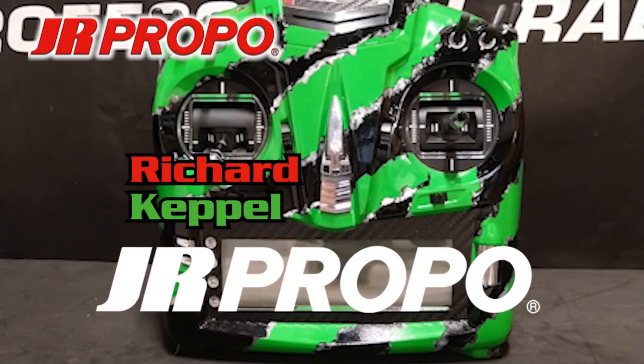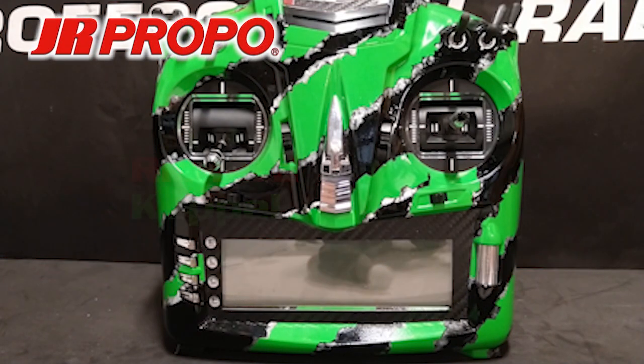This is Richard with JR Propo, and this is the fifth in a series of videos regarding how to set up a new helicopter model in the JR T-44 transmitter using the JR Tags Mini 3-axis flybarless gyro system. In the last video, we confirmed that the throttle and pitch curves were controlled by the flight mode switch. We set up a throttle hold switch, and we set up a stick-activated countdown timer.